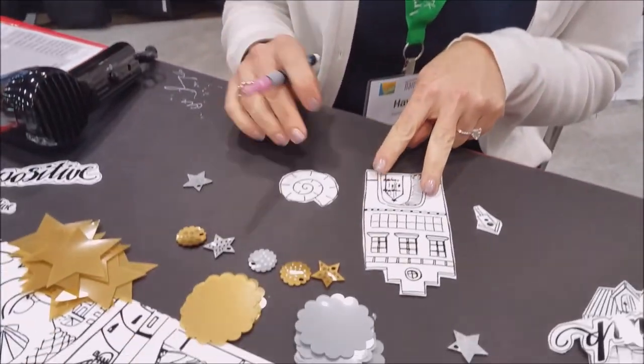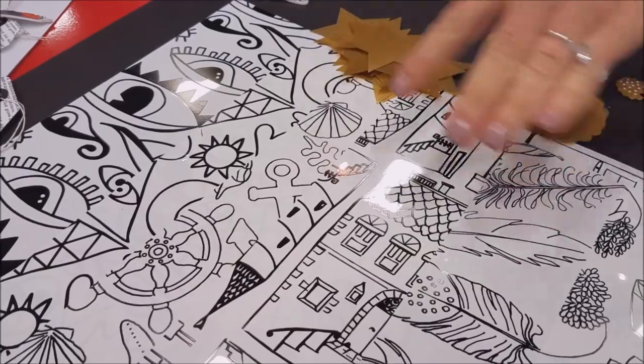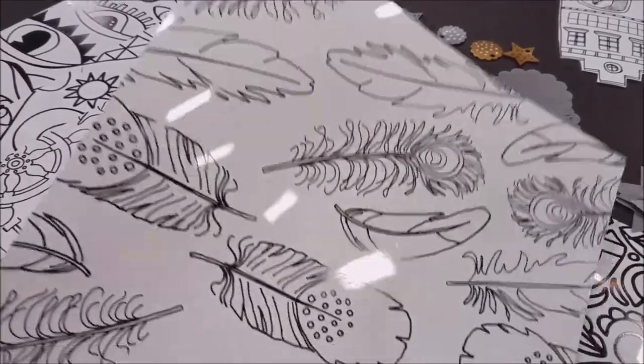Hi, I'm Haley with Graphics, and I'm going to demo our new Artist Series Shrink Film. So these are 12 pre-printed designs on Shrink Film. And is this them right here? These are them. We're also going to show you them in the package, but there are 12 different designs. And they're on an 8½ by 11? They are.